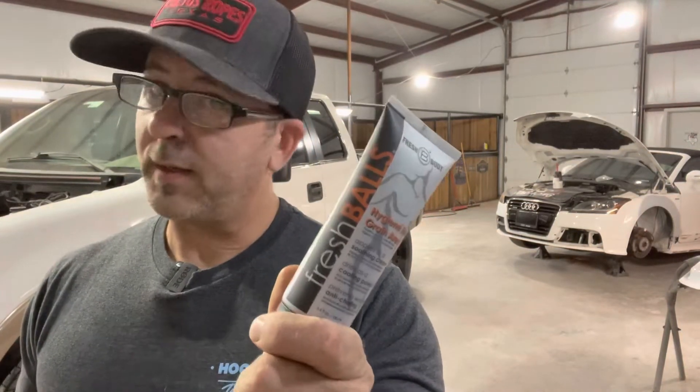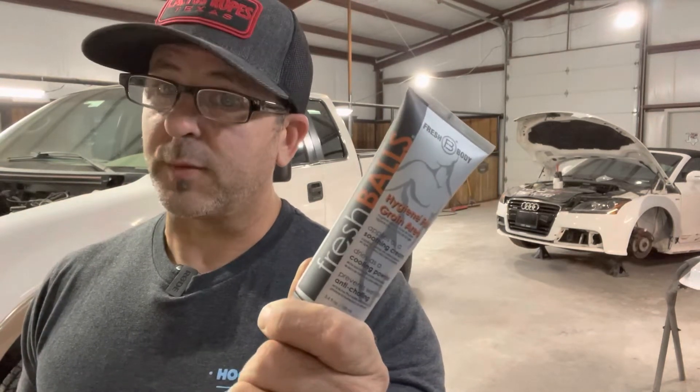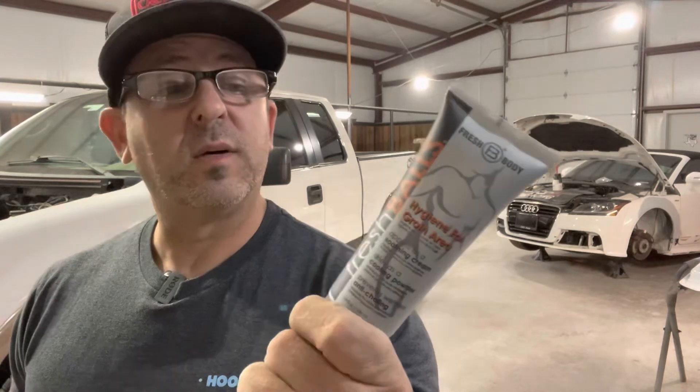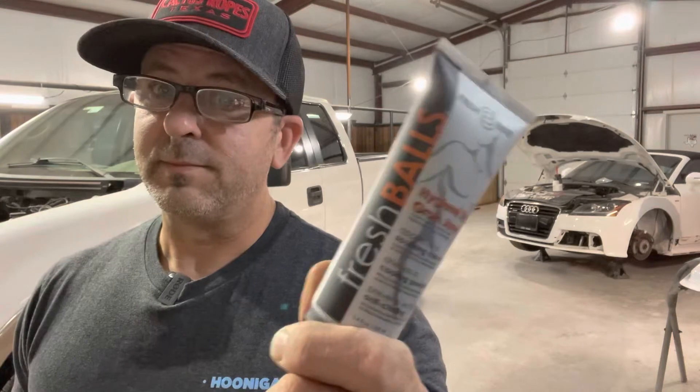Since we're talking about hot and sticky, fellas, if you live in what we call one of these swamp-ass climates, let me introduce you to a great product that very few people know about. It's called Fresh Balls — you can get this on Amazon. You should go buy some; your girlfriend will thank you, the wife will thank you, whoever washes your nasty old drawers is going to thank you, and frankly your nuts are going to thank you. Pick up some Fresh Balls — I'll put a link down below and you can just click on it and get you some.